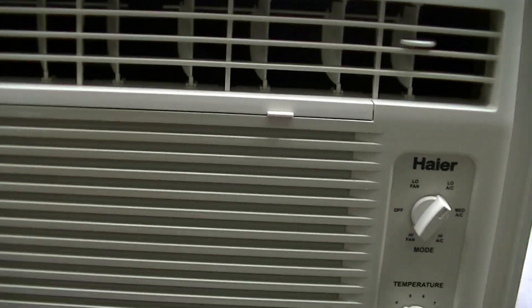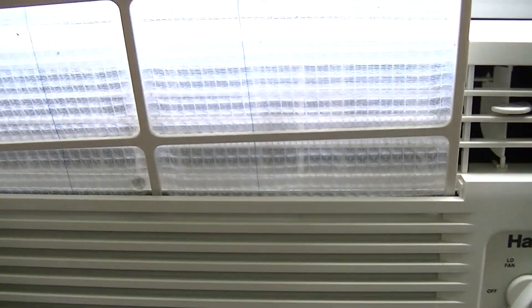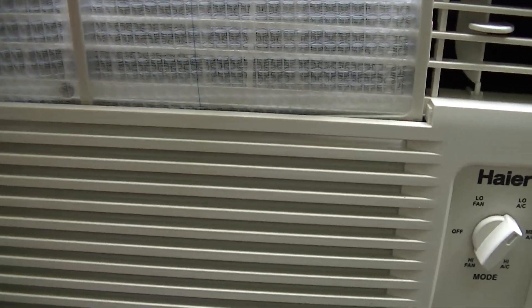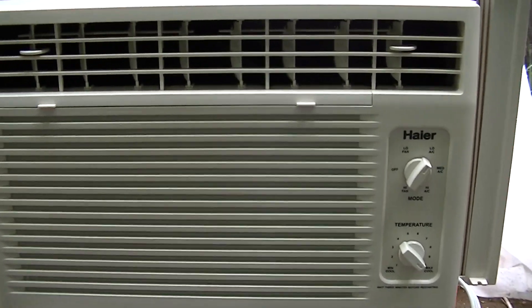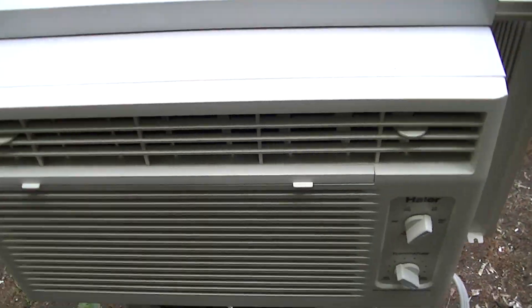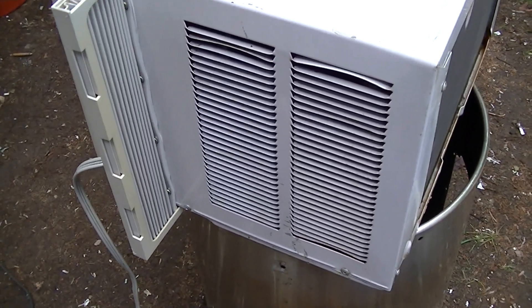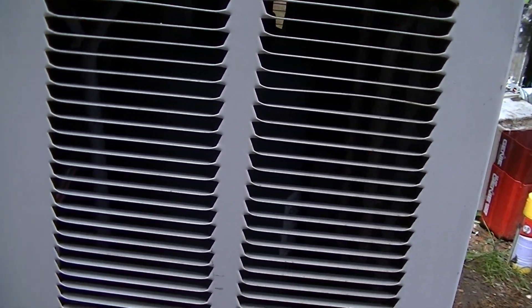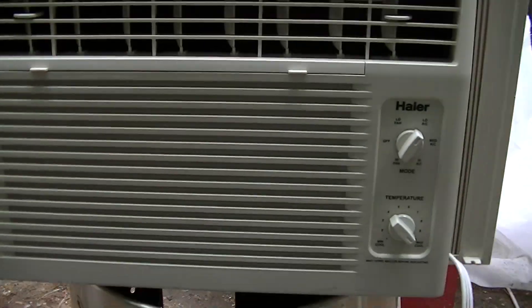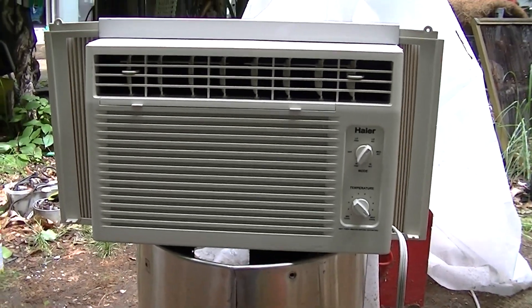So there you go, there's not much else to say about that. This is a good air conditioner, it works really good. There's an older Haier — really works nice, very quiet. These older Haiers aren't bad. See you next time.